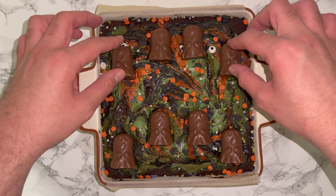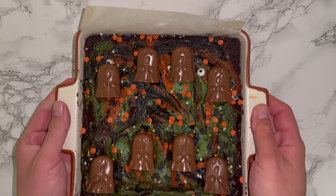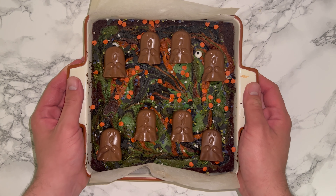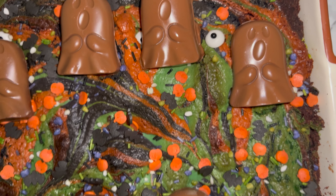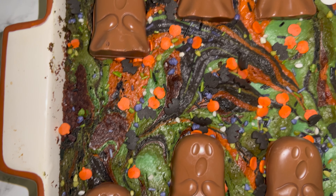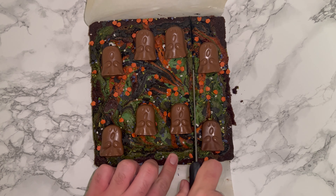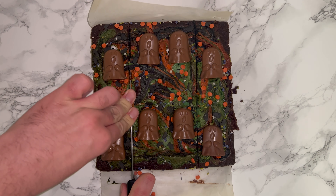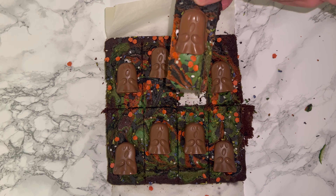Once the brownies are cool, place them into the fridge — this will make them easier to slice. The following morning I remove mine from the fridge and it makes it much easier to cut up. Here are what they look like up close: you've got all the swirls of colour, the chocolate ghosts, and the Halloween sprinkles. I've cut them into 8 portions, but feel free to cut into as many or as few as you like — it's really up to you on how many people you are making these for. I was sharing them with friends and family so 8 generous portions worked well.